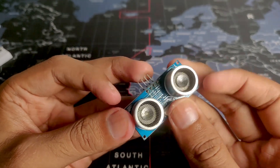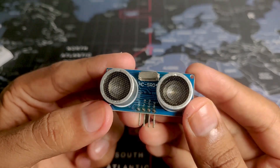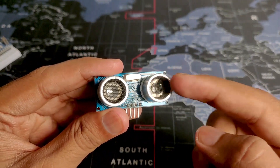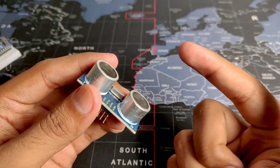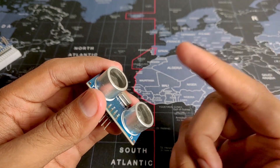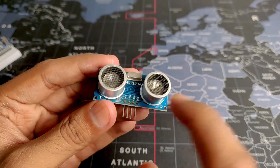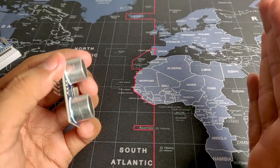For this project we will need the HCSR04 sensor, which as you can see has 4 pins: VCC, ground, trigger, and echo. Basically what happens is this side sends out the ultrasonic waves, and when they make contact with an object they reflect back and are sensed by the other side, and that's how the distance between the object and the sensor is calculated.